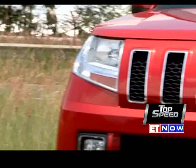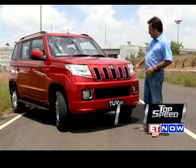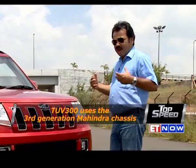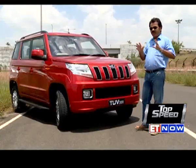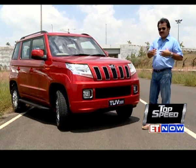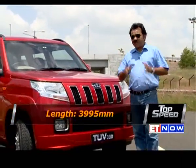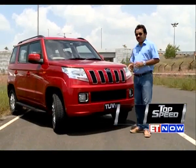One look at this TUV300 and you know she is an unmistakable part of the Mahindra family — and I don't necessarily mean that in a complimentary way, because Mahindra vehicles have ranged from downright ugly to just about acceptable. But I must say the TUV300 is easily the best-looking Mahindra on Indian roads. She still looks a bit boxy and overdone in the macho sort of way, but overall the proportions fill in quite nicely. She measures in at just under 4 meters, making her eligible for tax subsidies and reasonably priced.